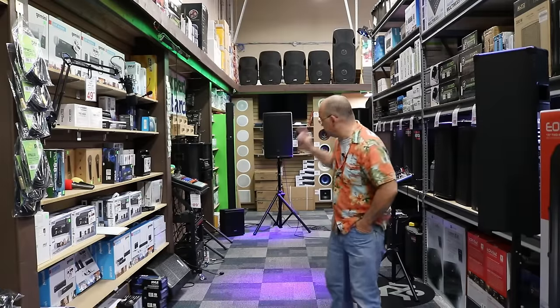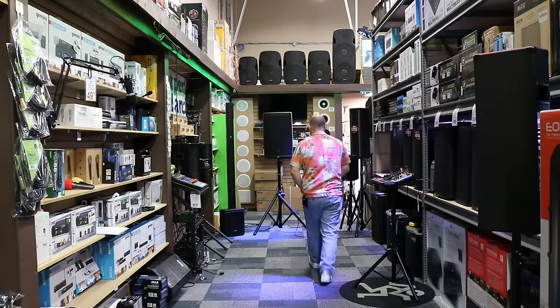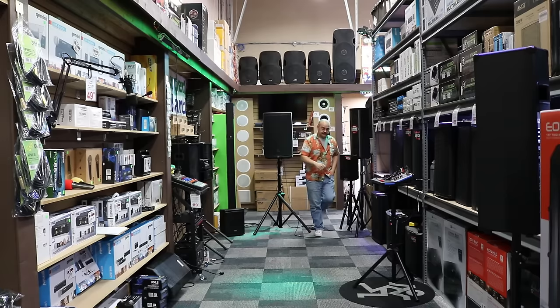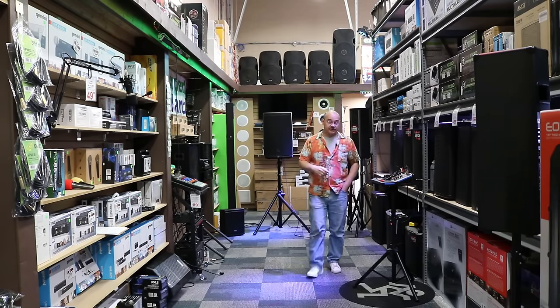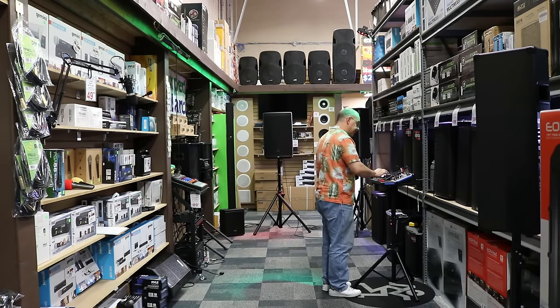The speaker is set up about 24 feet away from the camera. We've got it turned up to 75% on the back, set to main mode, and the EQ is on. I'm going to hold down the EQ plus button — we'll show you that after the demo and turn it off. That goes back to the app controls, which we'll talk about in a second.